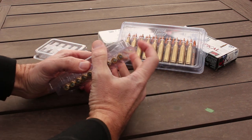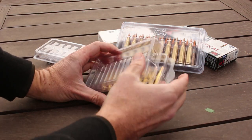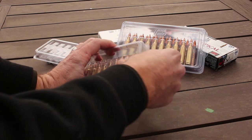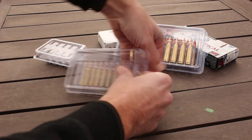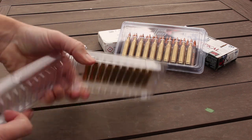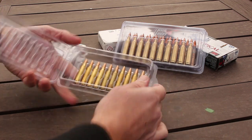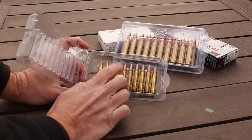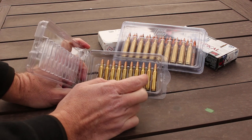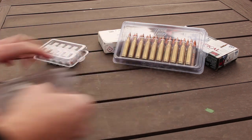Now this is not the easiest thing in the world to open — you really have to dig your finger in there and then you can pop it. So it's pretty secure; it's going to stay closed when it's bouncing around in your bag and it's not going to accidentally open. You can see these little plastic tabs that hold the rounds of ammunition in place. Now for you 350 Legend lovers, there is a shoulder on these rounds so it doesn't fit, but they might have a 350 Legend model — I'll put a notation if they do. They have all kinds of different chamberings.